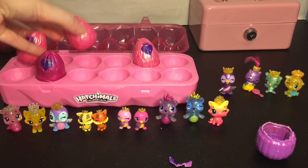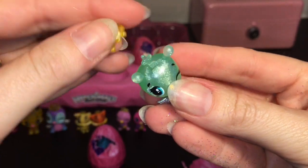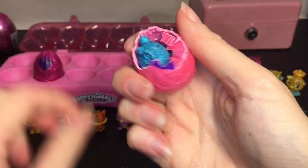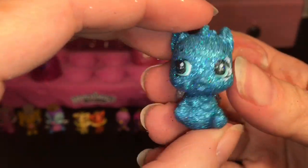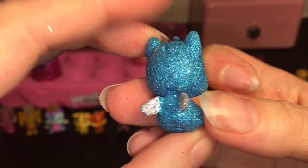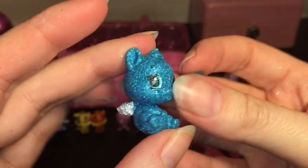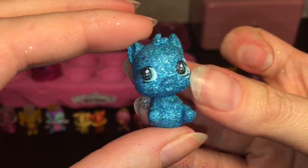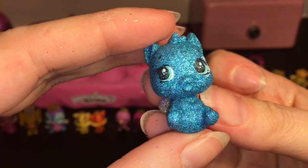Now we have some pink ones to open. Inside the first pink one we have another little double of the butterfly one — a Butterpuff, very cute. Then this one has somebody blue inside — oh, this one's super glittery! Apparently the Royal Treasures are all glittery. Look at this guy — in person there is a lot of glitter, and he comes with a cute little present. Their silver wings mean they're common, but they just look extra special and fun. We have the Treasure Hamstar!